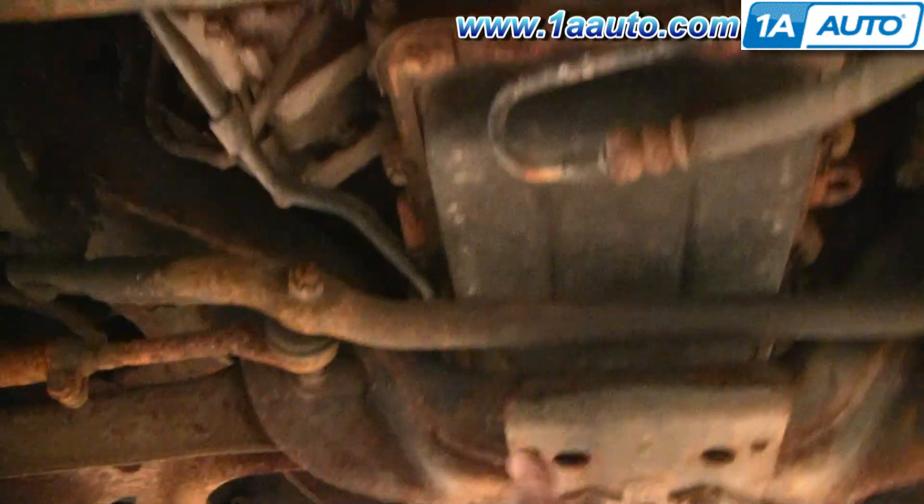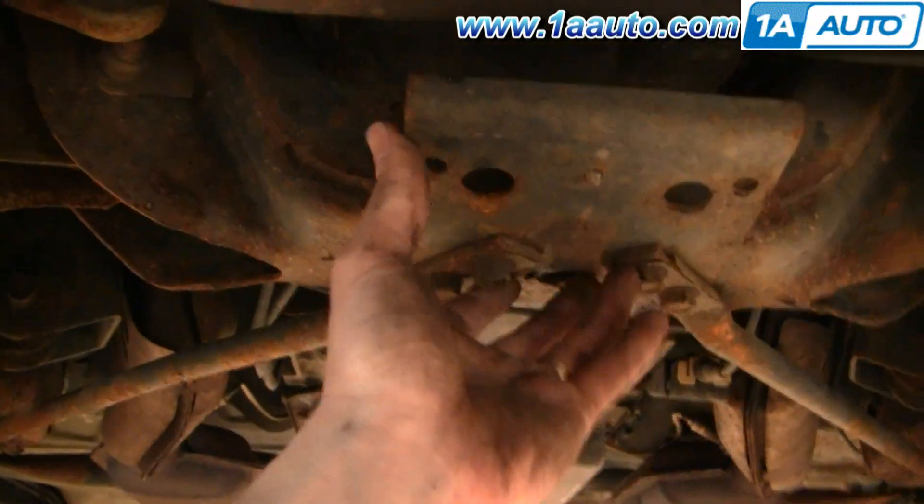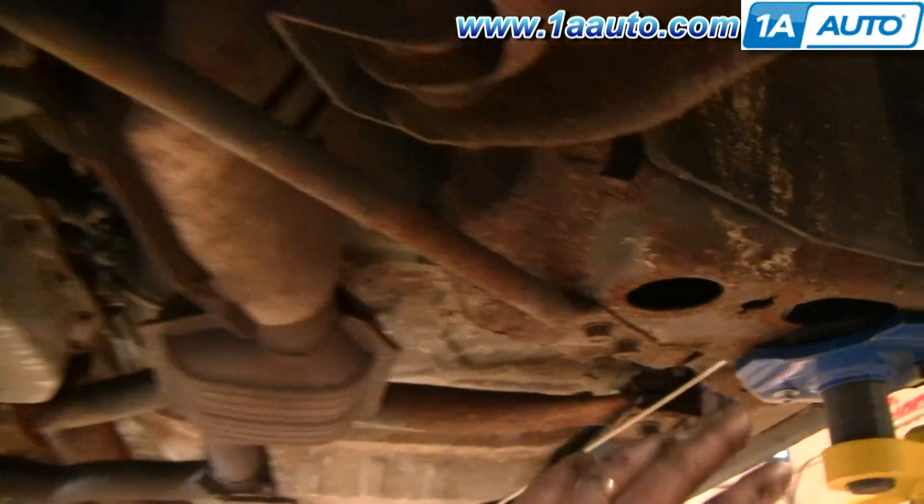If you want to lift both front wheels off the ground, you can lift it right here — not the engine up here, but this part of the frame rail where these braces come in. You can place the jack right under here, lift up the car, and then place jack stands on each side.